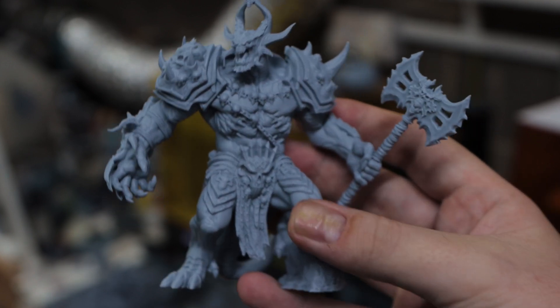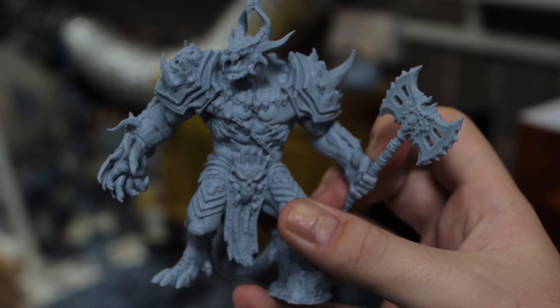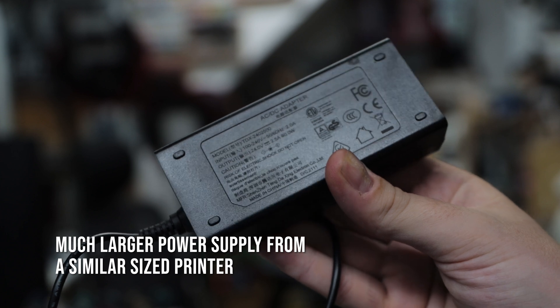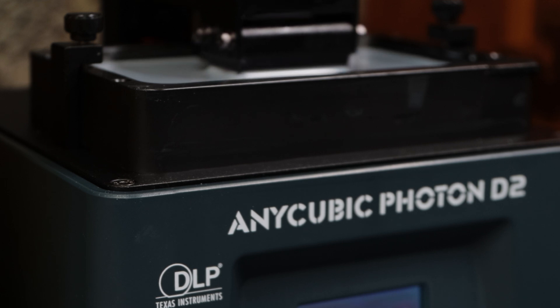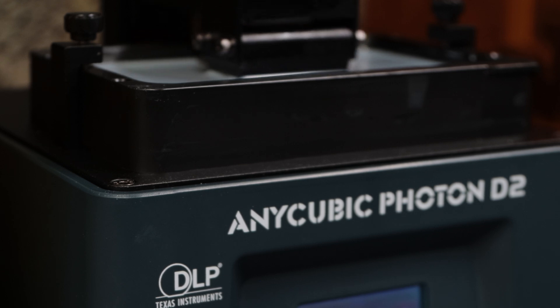All of this comes before you compare the ease of use and other practical benefits of the D2. DLP printers consume a lot less energy than LCD printers — at only 15 watts, this is 75% less than a similar LCD printer. The printer also dissipates a lot less heat, which means there's no need for a fan in the unit. When this is on, all you can hear is the rhythmic whirr of the Z-axis rod spinning to move the build plate. And to top it off, the projector is rated to last for 20,000 hours where a typical monochrome LCD is expected to last only 2,000.